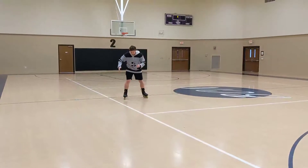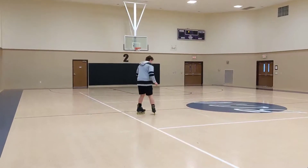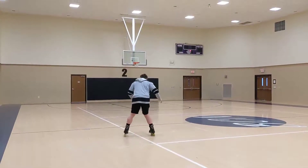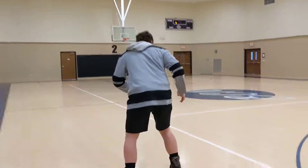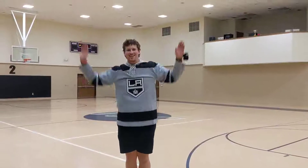So angle, angle, angle, and then stop. I'll do it this way. Ta-da!